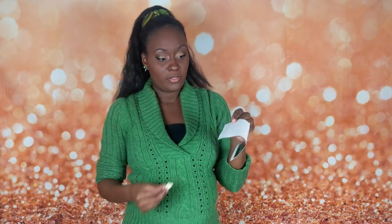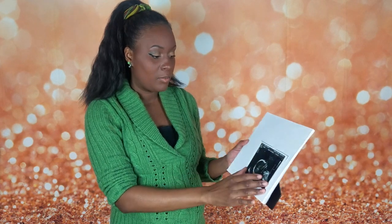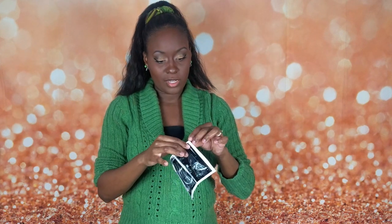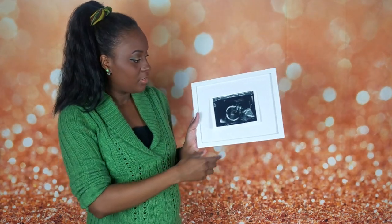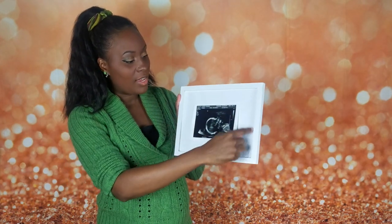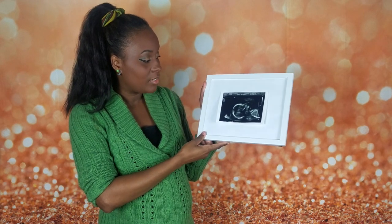I'm just going to place the tape pieces on the back of the picture. This is the back of the frame, and the picture is going to go just like this. I'm not sure if I want it in the middle or off to the side with a quote. I'm going to take off the backing of the double-sided tape and place the picture inside the frame. First, make sure all the metal pieces are hanging out so they're not in the way when you're trying to close the frame. With this, you can design the outside, put a quote, put the baby's name — anything like that.